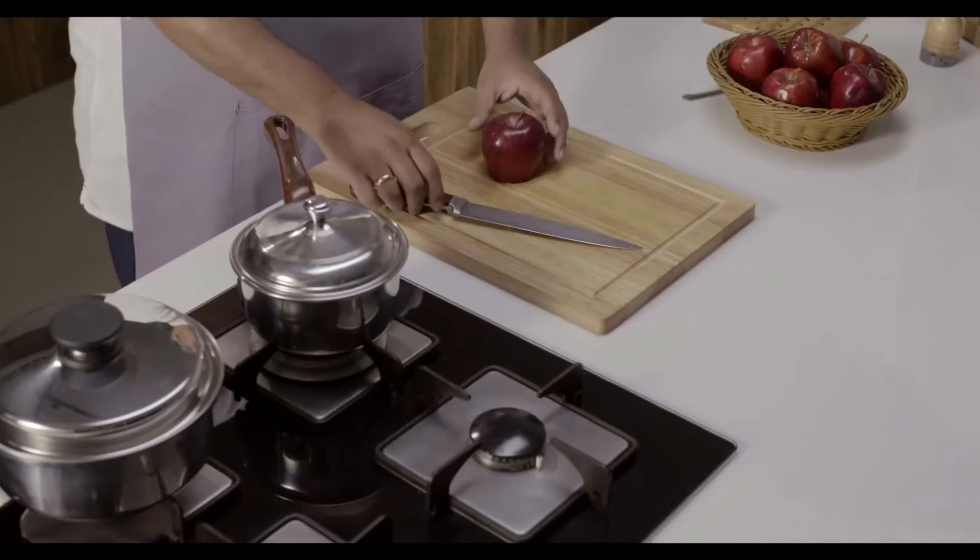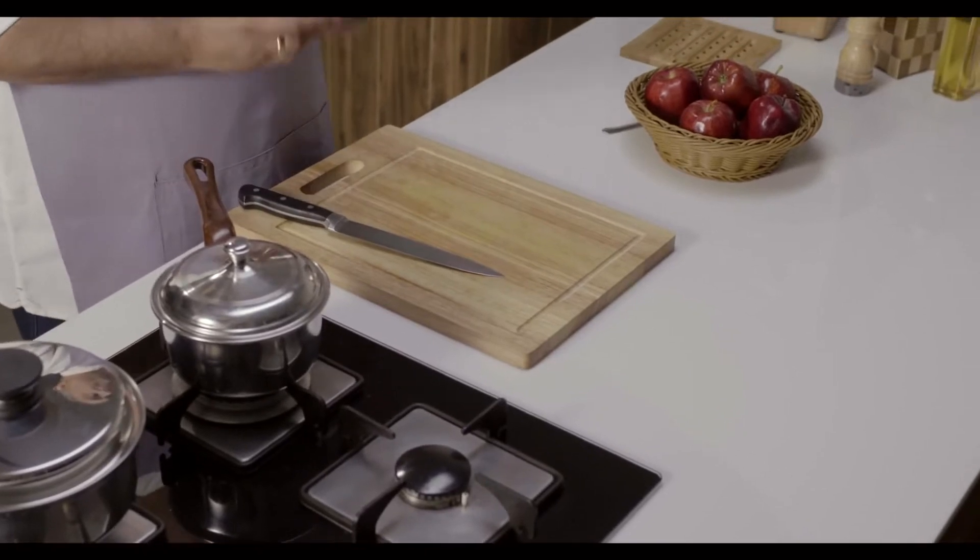Hi guys, once again me and my cooking partner, the awesome Amway Queen cookware, are here again. Today I am going to show you how Amway Queen cookware is one of the best cookware and prove it to you here and now. So now I am taking a Washington apple, a red apple.